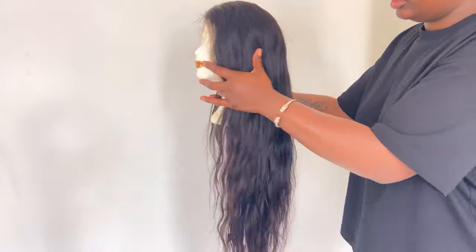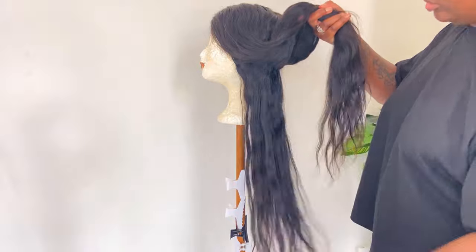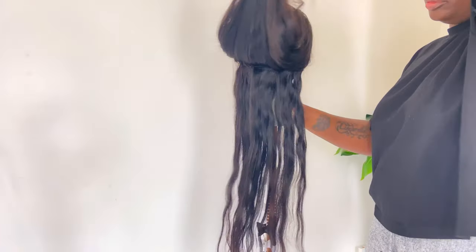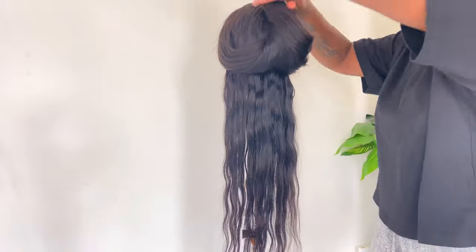So this is what the hair is looking like. This is 26 inches long hair and I think it was Peruvian straight hair. This is what the hair is looking like after I washed it a day before.